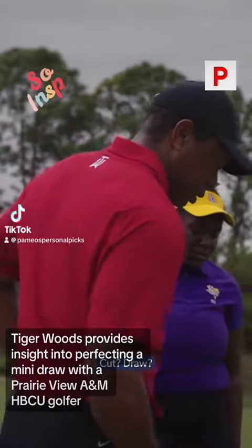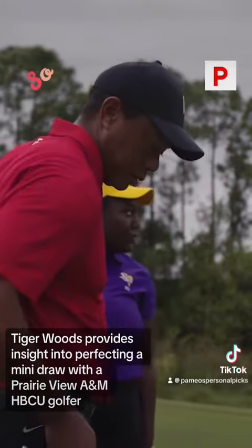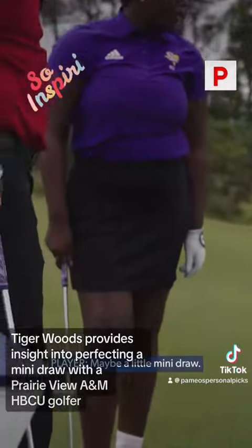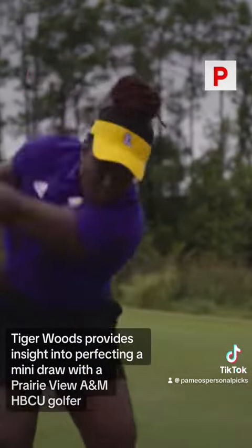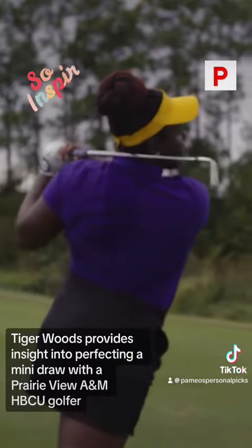What do you like to see? Cut, draw, high, low. Mini draw — I like that. Kind of like that.